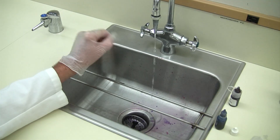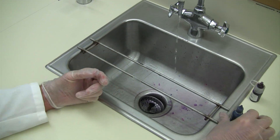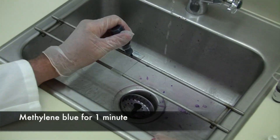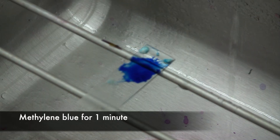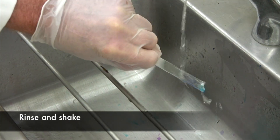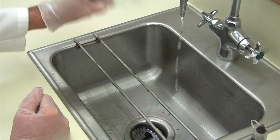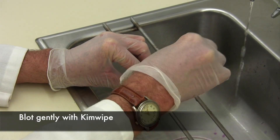Shake off the excess water. The last step will be methylene blue — you're going to cover the smear with the methylene blue and leave it on for one minute. After one minute, rinse off the methylene blue from the slide, shake off the excess water, and then blot it gently with a KimWipe until it's dry.